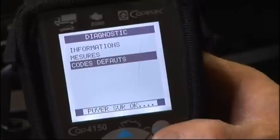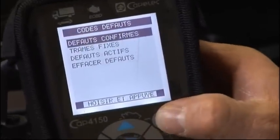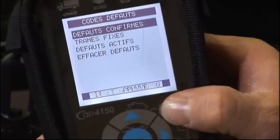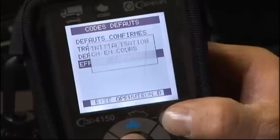Check fault codes — no faults. Check active codes. Reset calculator to zero.